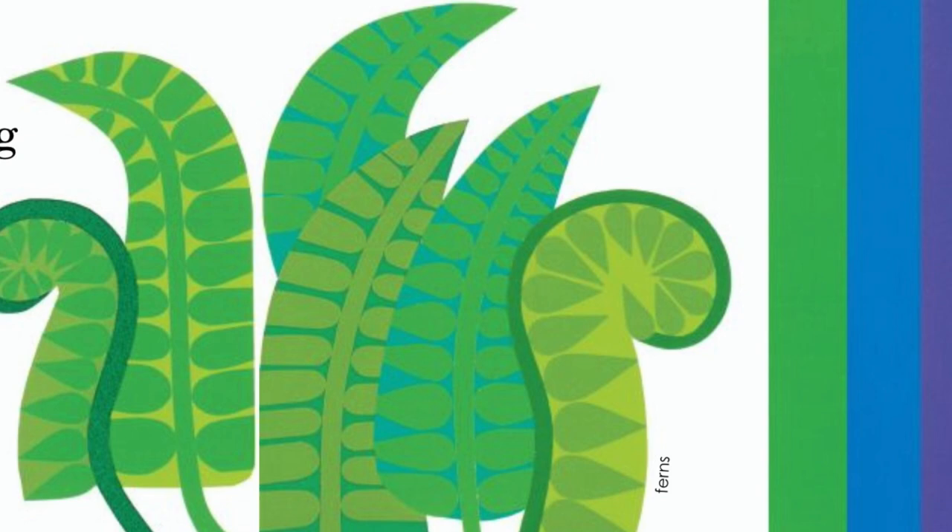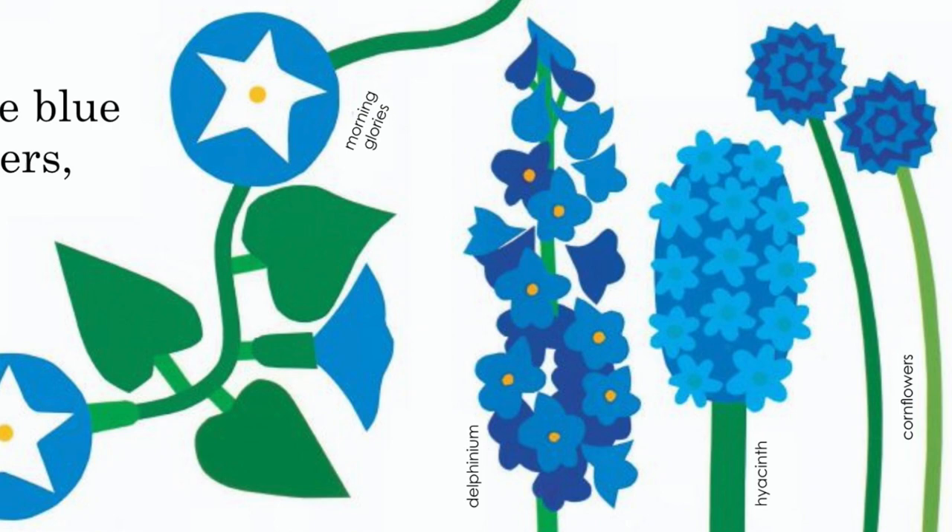We grow something green and some blue flowers and some purple flowers too.